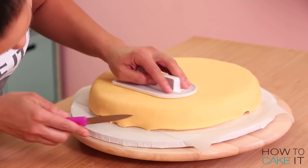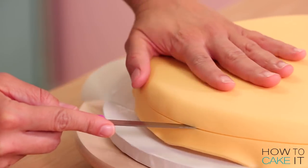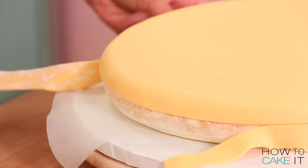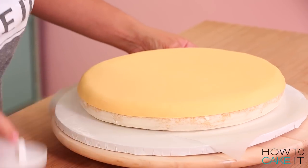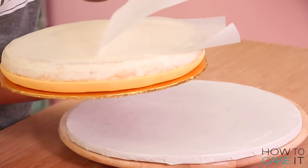Now I need to trim away the excess fondant, but not at the base of the cake — about halfway down. I've chosen to cover the waffle in two parts, top and bottom, because waffles have a bit of a seam. It's not really a seam; it's more like because they're in an iron some of the batter overflows, and this is the way I'm going to recreate that. So now I flip these cakes back over so the top side is up and remove the parchment paper.